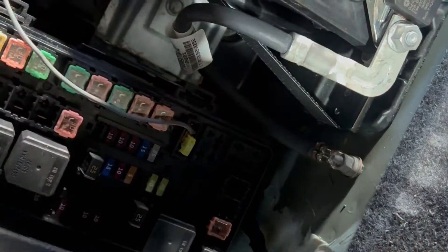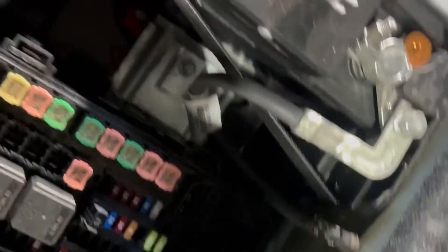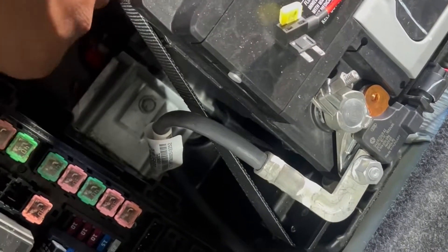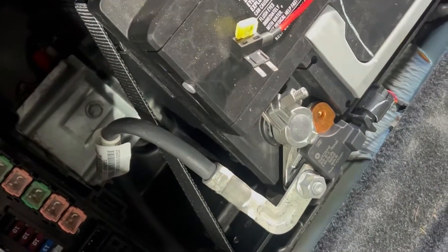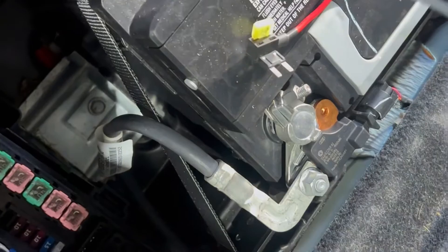Good thing to check that out. I'm going to go ahead and pop the fuse in here and just rerun this. I've got a whole new amp kit anyway, so I'm just going to rerun this wire and put the fresh wiring in. It doesn't look like anything's wrong with it, but I'm going fresh regardless.